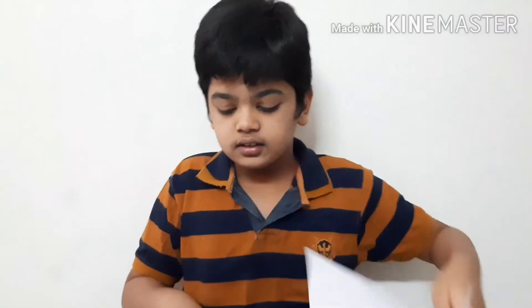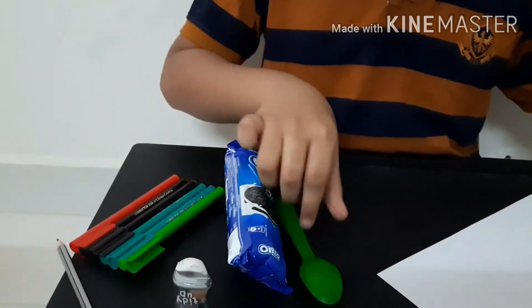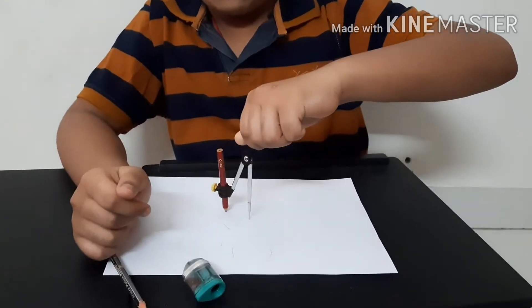So to make this we need an A4, a pencil, eraser and sharpener, Oreos, a spoon or a fork, and sketches to label. Here I'm drawing the phases of the moon outline.